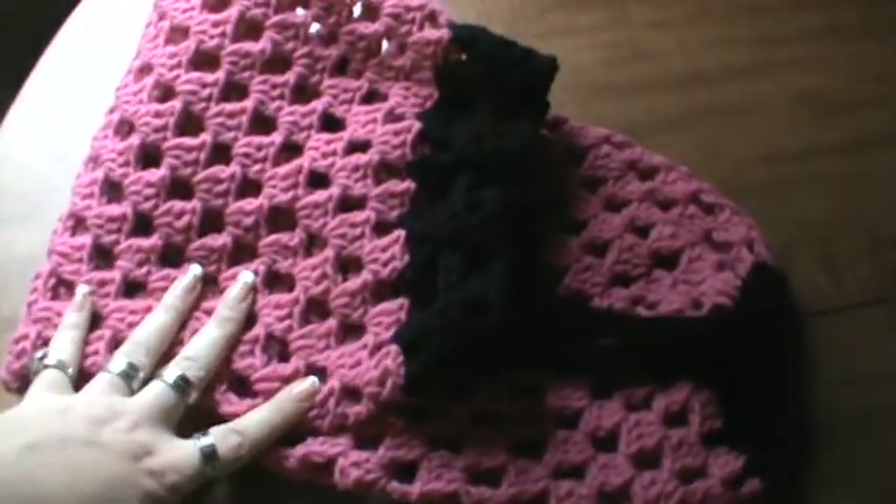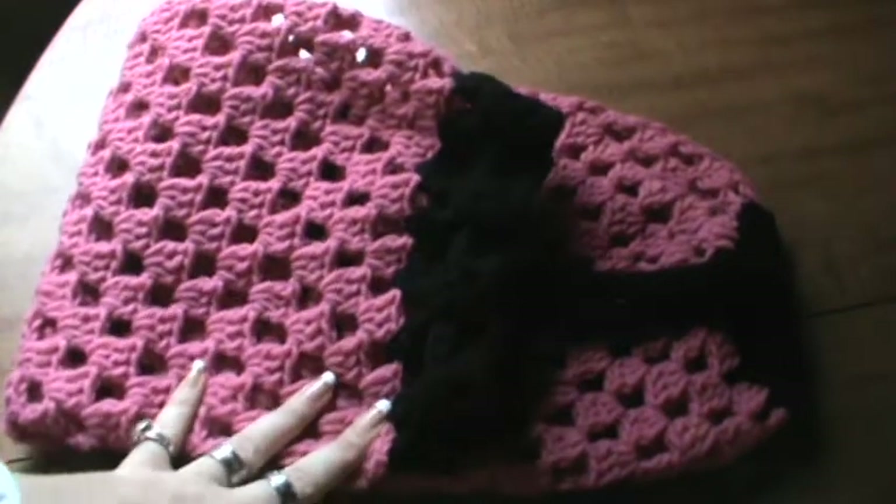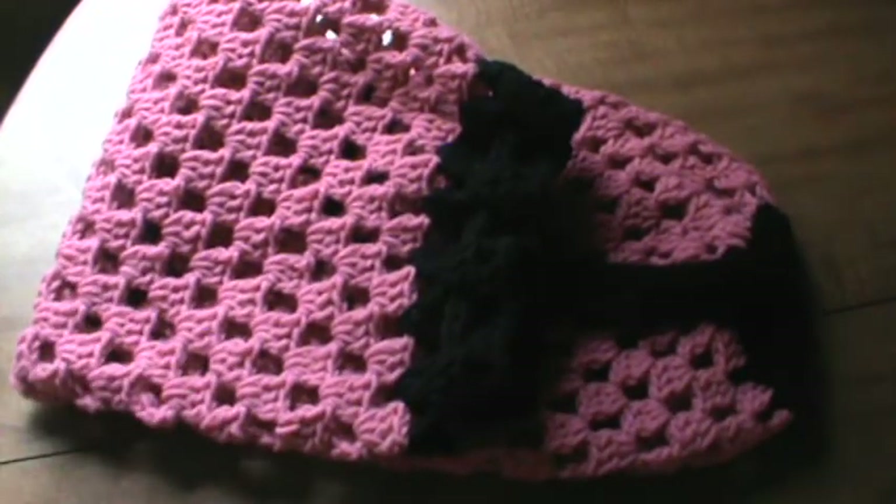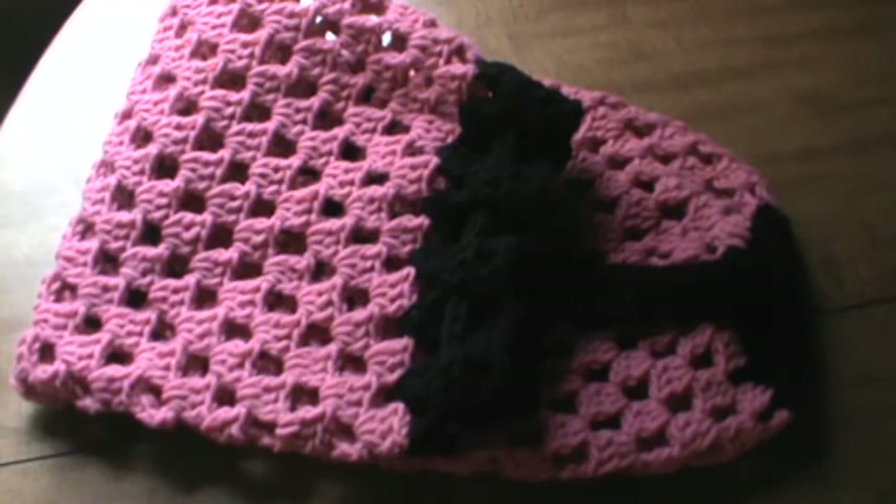I'm thinking about making another one for my daughter. I would love to know your thoughts on this, and like and subscribe if you haven't already. If you like what you see, I will see you on the next one. Have a great day, bye!